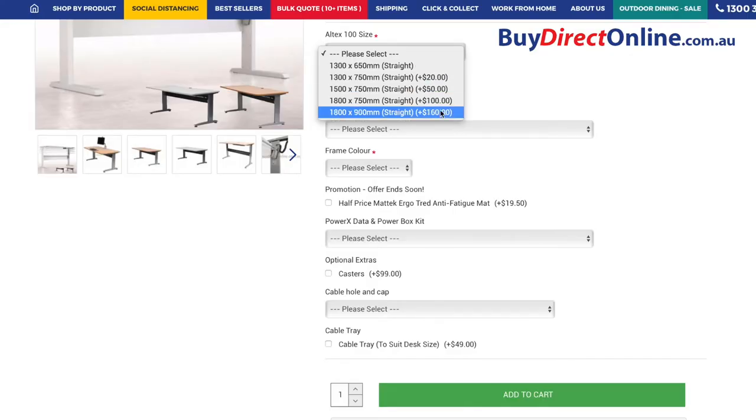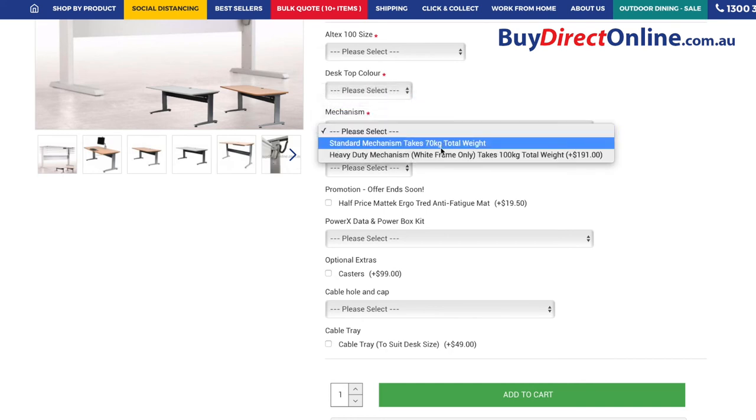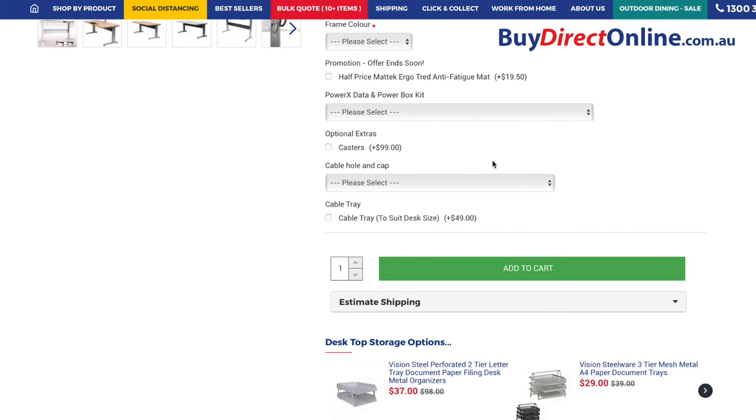You will notice on the product page these desks come in corner and straight with a range of available size options. Also you can select from the drop down menu options: desktop color and frame color options, cable holes and available extras.